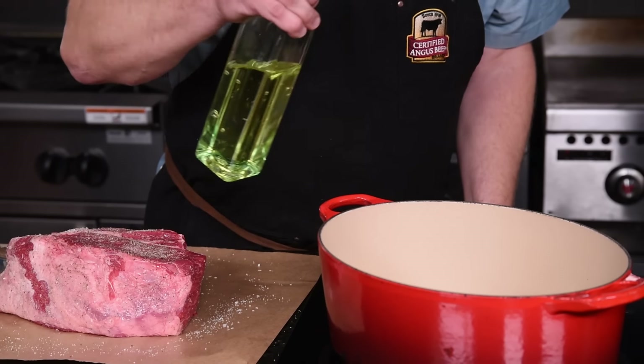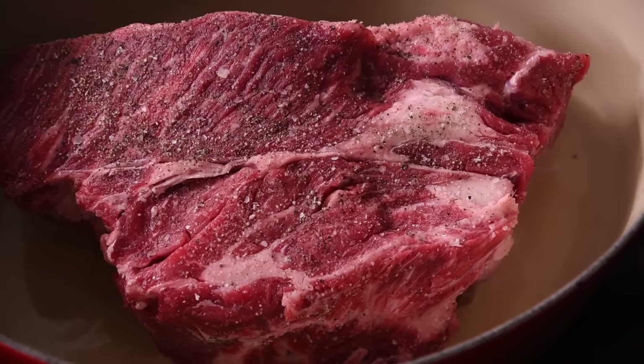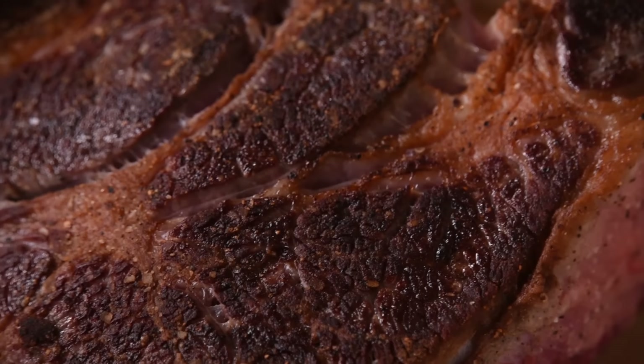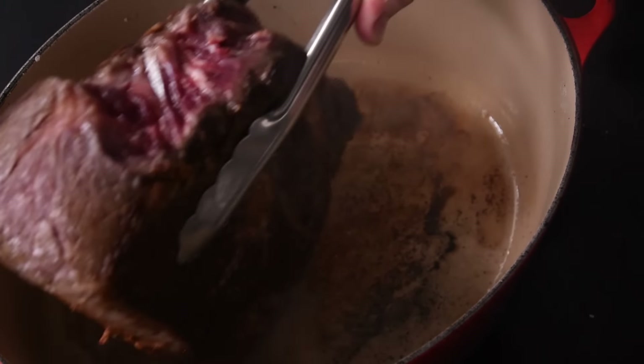Heat up the Dutch oven to medium high and add a little vegetable or canola oil to put the whole roast in to sear. Let it get a really browned-over crust — that's going to really build the flavor. After browning both of the large sides, be sure to turn the roast on its edges to get it also browned on the sides. Don't skimp on the chance to build flavor.